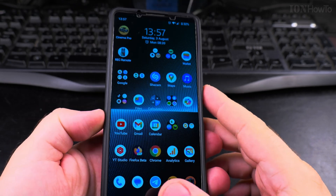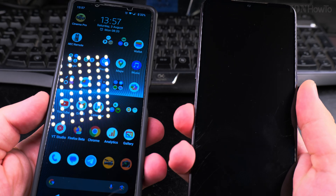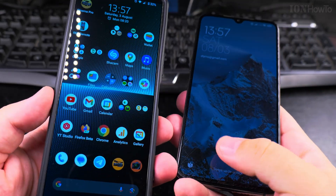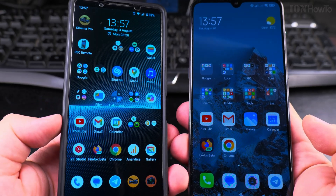Today I'll show you how to scan a QR code on an Android phone. I have here an older phone and a newer phone. On both an older and newer Android phone, it really works the same way.